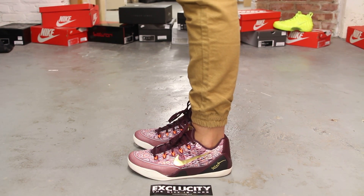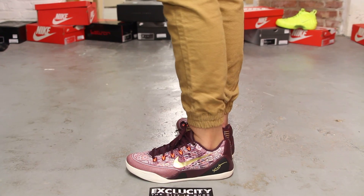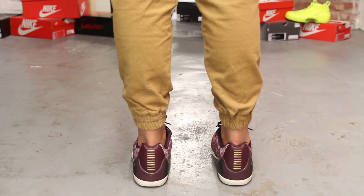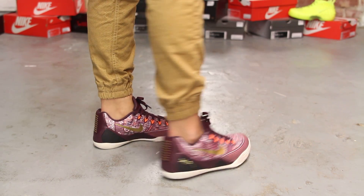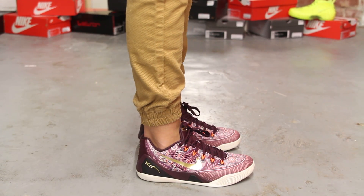So this is what the Villain Red Kobe engineered mesh looks like on feet. We did do an unboxing video to this shoe, so if you haven't checked that out, you can go check that out first. And we are filming in HD, so switch your settings to 1080p to get a better look at the shoe.